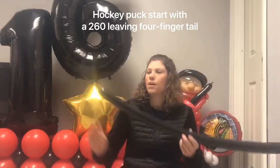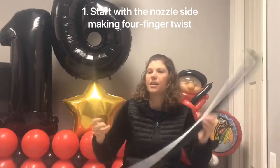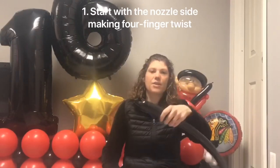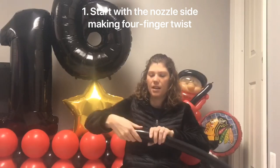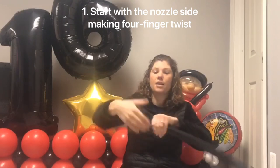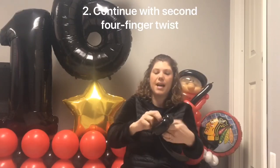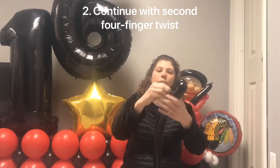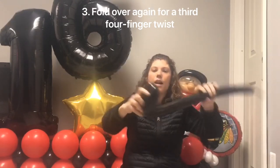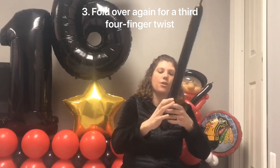We're also going to make a hockey puck. I blew up a black 260 and left about a four-finger tail. Starting on the nozzle side, make about a four-finger twist, then make another four-finger twist, and go ahead and put that knot through your balloon. Then fold this over and make another four-finger twist.